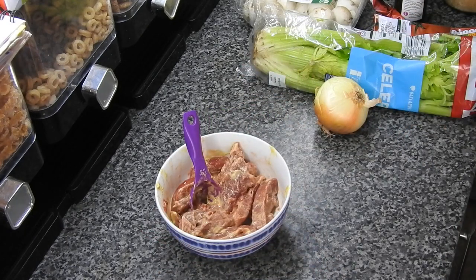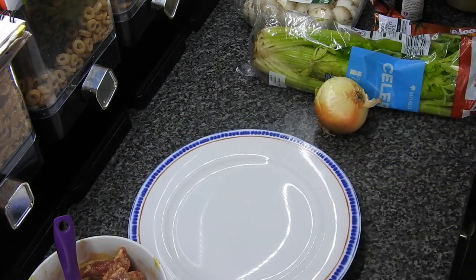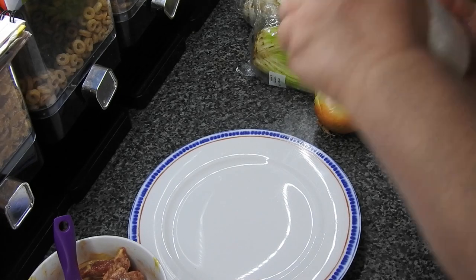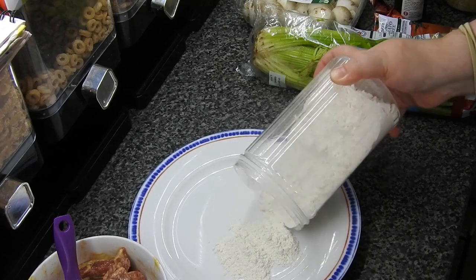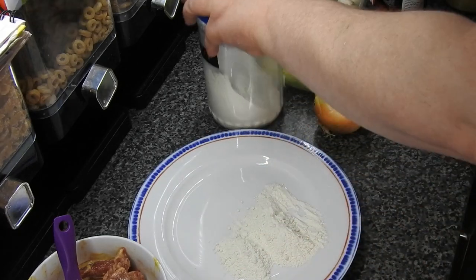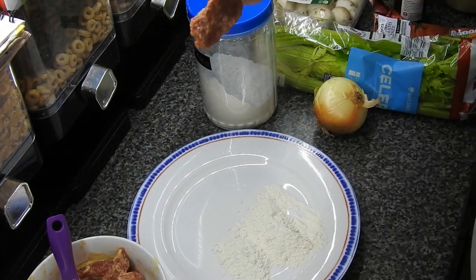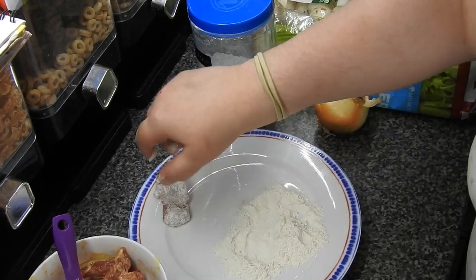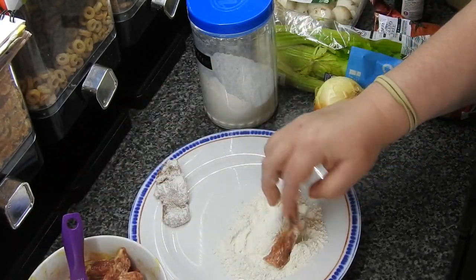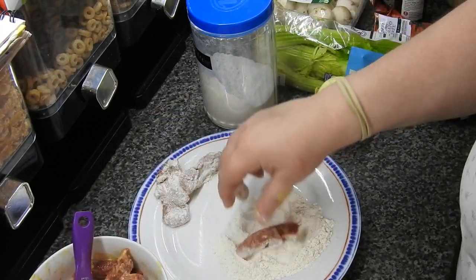Now I want a plate with some plain flour. All you need to do is take each strip and coat it in the flour, then just repeat that until you've coated all the pieces.